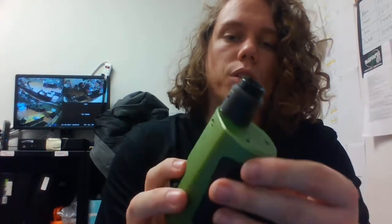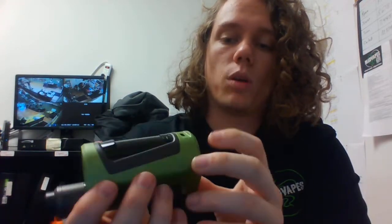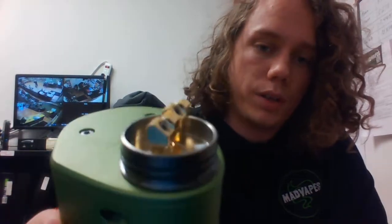Last but not least, this is the Geek Vape G-Box 200 Watt. This is a regulated squonk mod. It takes two 18650s and goes up to 200 watts. You've got your wattage up, wattage down, and your fire button there. It comes with the Radar RDA on it.